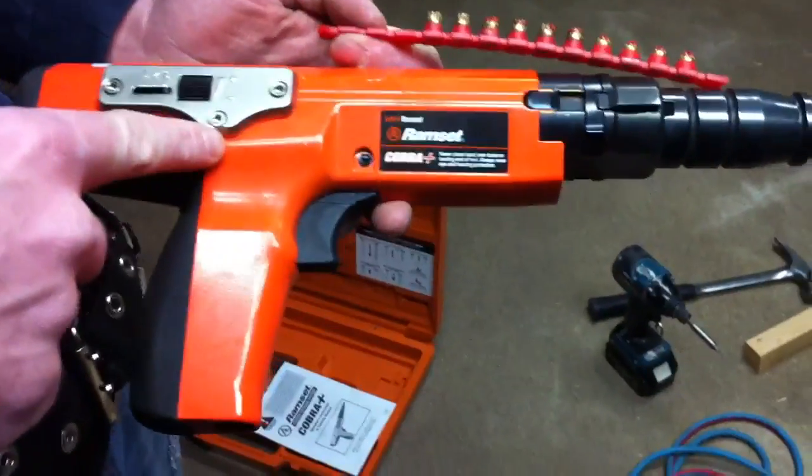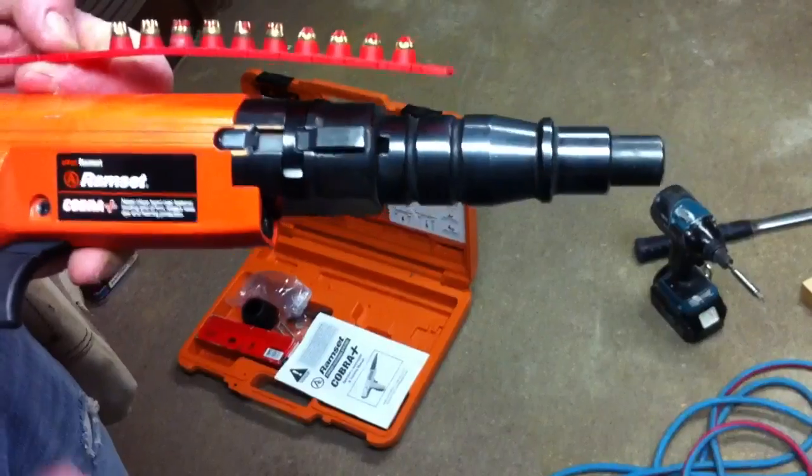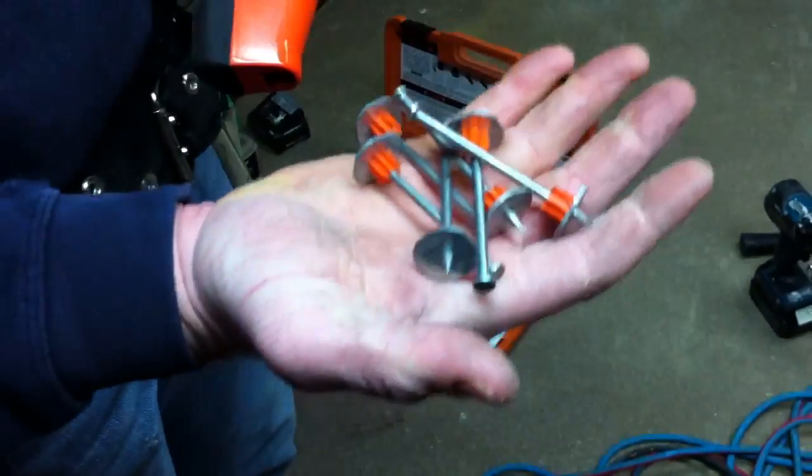This is the gun itself. These are the charges that shoot it off. And here are the nails that we fire into the concrete.